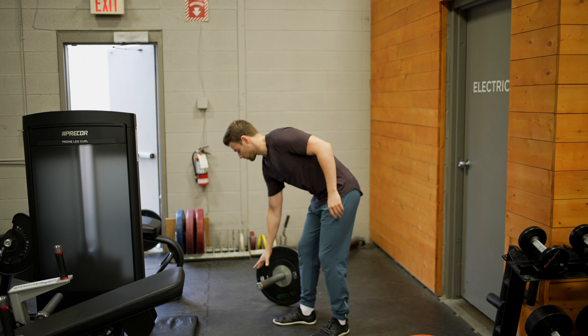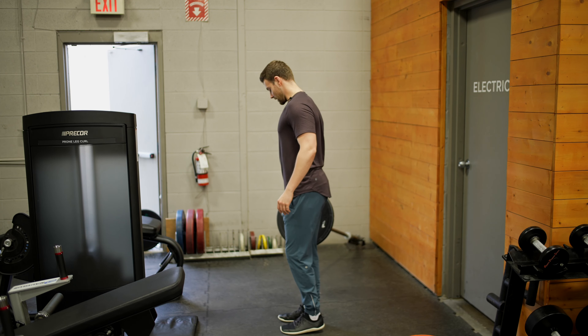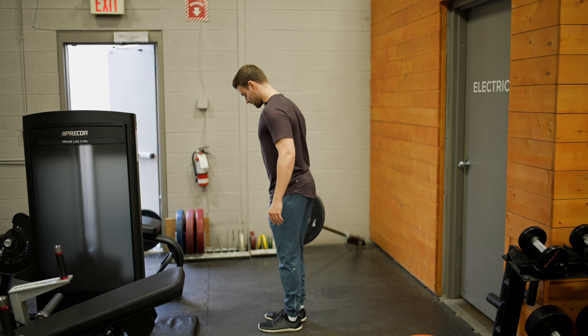For grip, I like to hold right at the end of the landmine. The landmine is going to be right at your side. Make sure you have enough room to be able to rock back on your single leg.